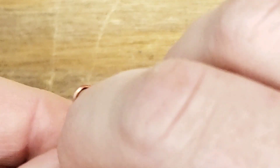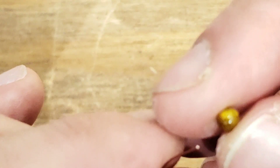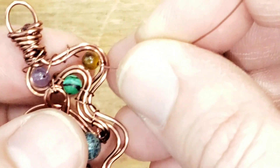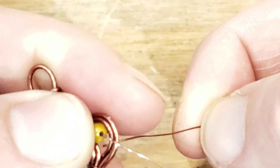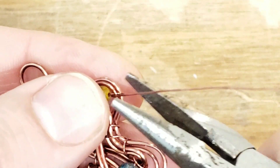Let's wrap that around — one more. And the last little tiger's eye — just put the guy in. Voila! So pretty, so cute. All finished.